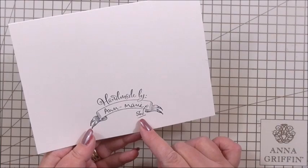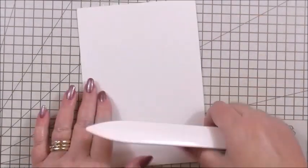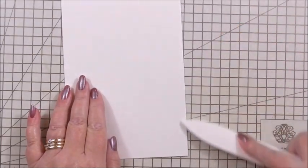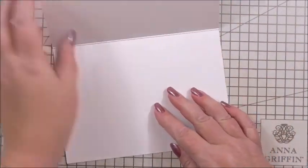I always add my project number so that keeps me right for when I'm displaying and showing pictures. I'm going to use my bone folder from the Anna Griffin Tool Collection set just to make sure that crease is a nice sharp crease. And we're going to create the inside first.